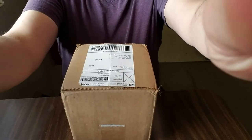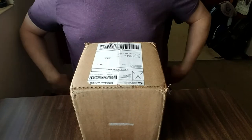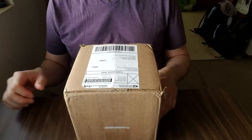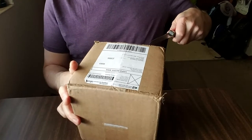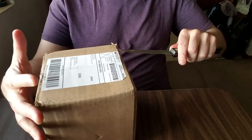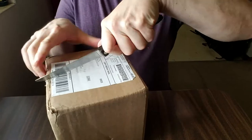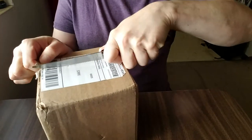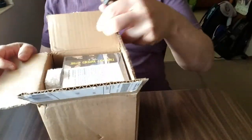We are back with video number two of live and rarities CDs. I couldn't help it but saw some other stuff from these folks and ordered again, so I thought I'd do another unboxing and tell you what I got this time. If you're a music junkie, collecting junkie like me, you'll get it.